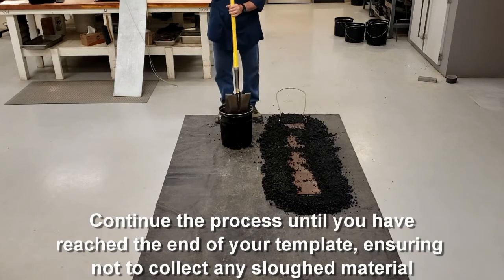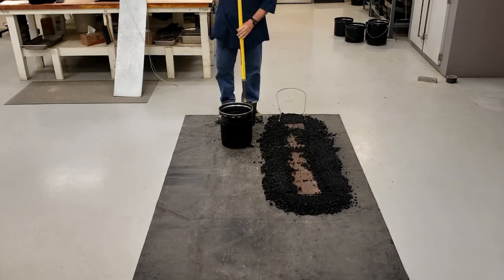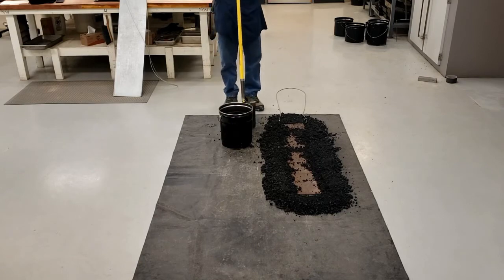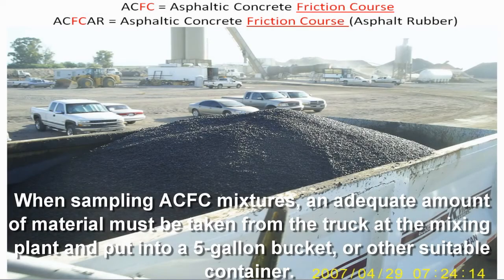That is your sample. If you need more, you can have multiple plates sitting side by side. When sampling ACFC mixtures, an adequate amount of material shall be taken from the truck at the mixing plant and placed into a five-gallon bucket or other suitable container.